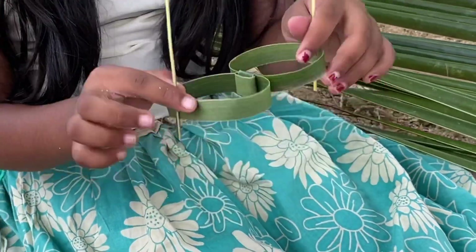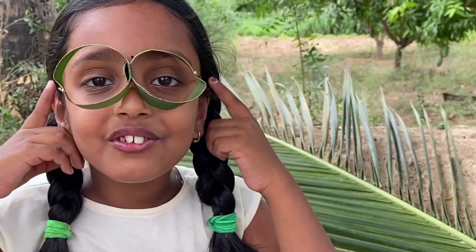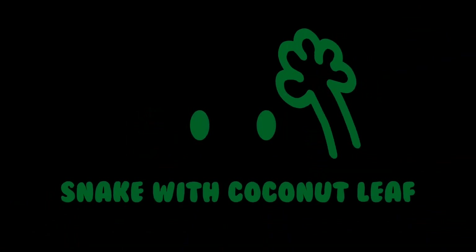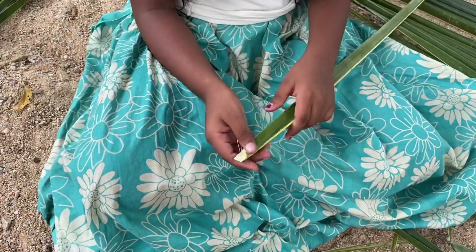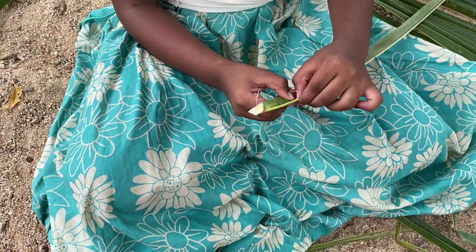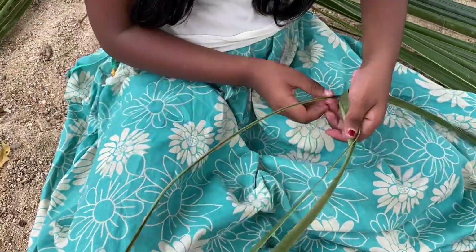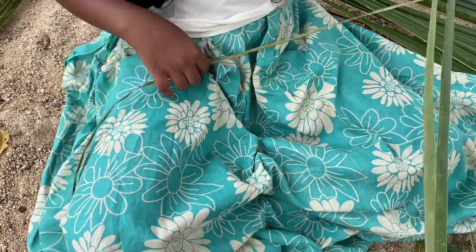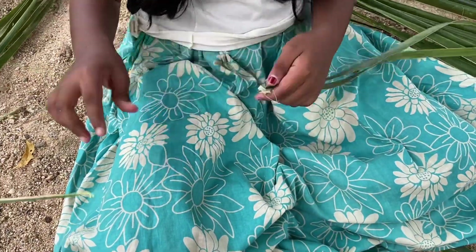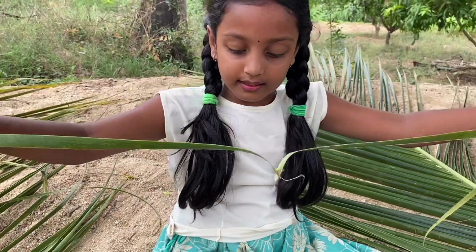Now let's make the snake. Here it must be joined. Remove the harder part. Now see — it is half.